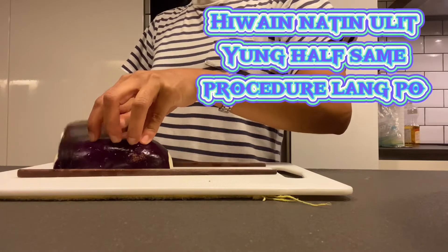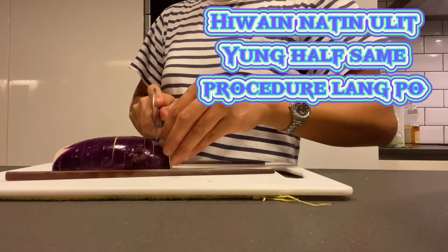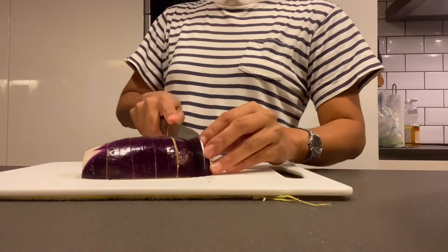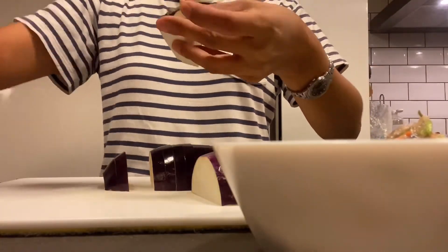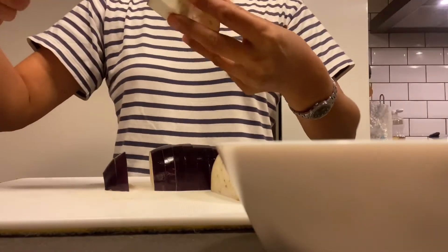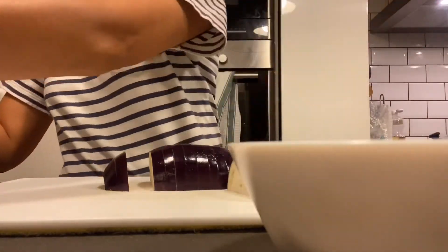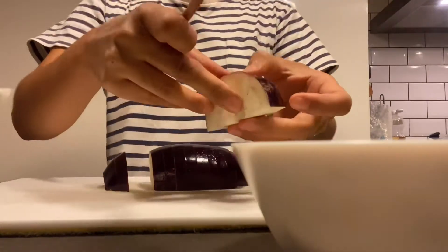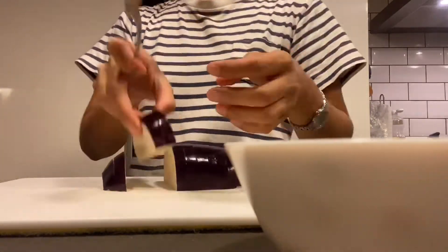Let's do the other half guys, kagaya doon sa ginawa natin sa another half nya — hiwain natin sya into slices. Ngayon po guys, ilagay na natin yung mince fish sa talong. Ipalaman na natin yung giniling na isda sa talong. Pasensya na guys, mataas yung pagkakuha ng video kasi yung phone ko nasa baba na nilapag ko sya. Ulitin lang natin yung procedure na guys — madali lang syang gawin. Ulitin natin hanggang sa mapalamanan natin lahat yung talong na hiniwan natin. (Let's do the other half the same way — slice it. Now guys, let's place the minced fish into the eggplant. Sorry guys, the camera angle is high because I placed my phone down. Just repeat the procedure — it's easy. Repeat until all eggplant slices are stuffed.)